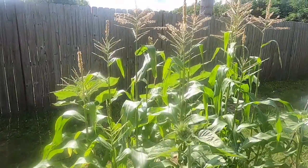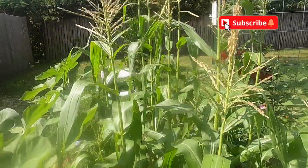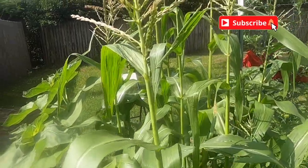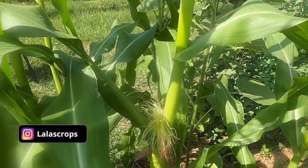Welcome back to another episode of Growing With Lala's Crops. So in today's video, we are in the corn and sunflower patch. This morning, I decided to come out and I noticed that some of the corn plants were producing some silks.